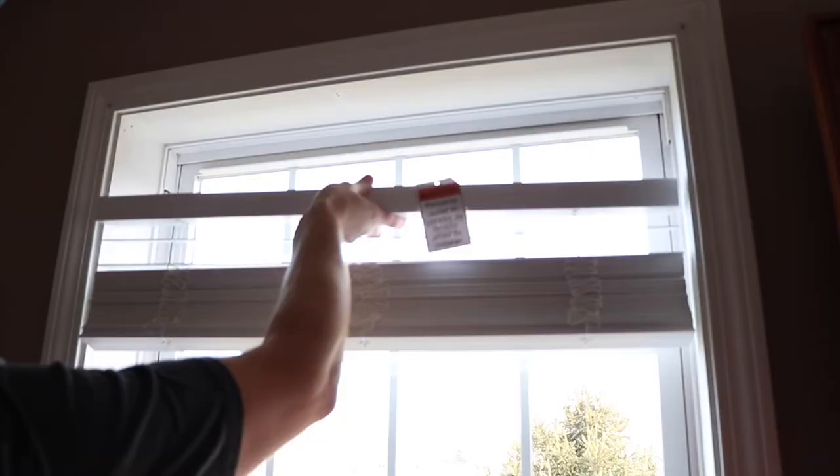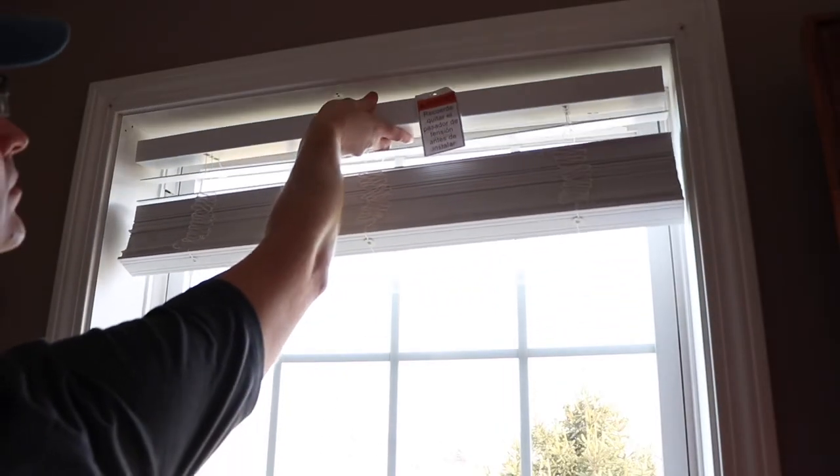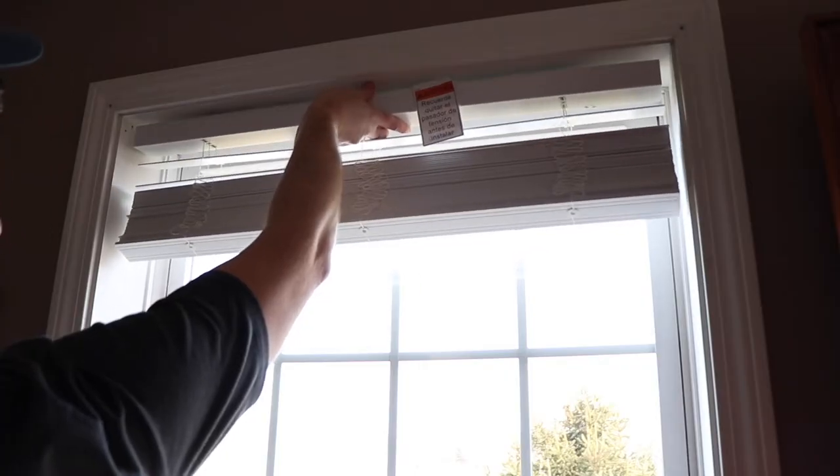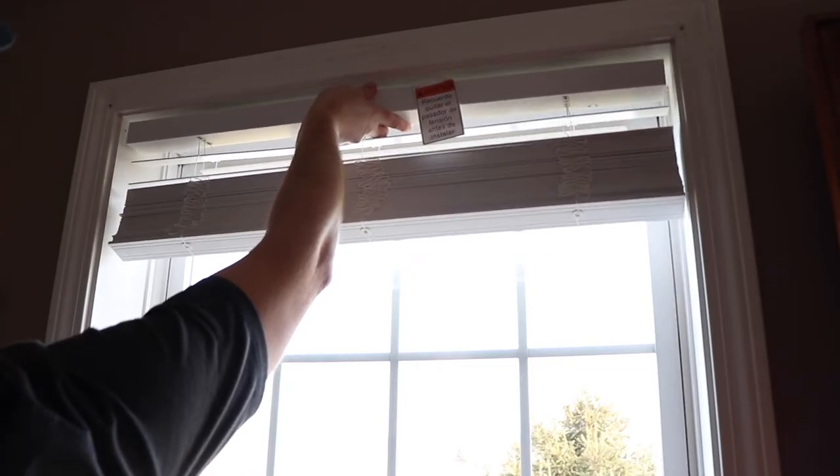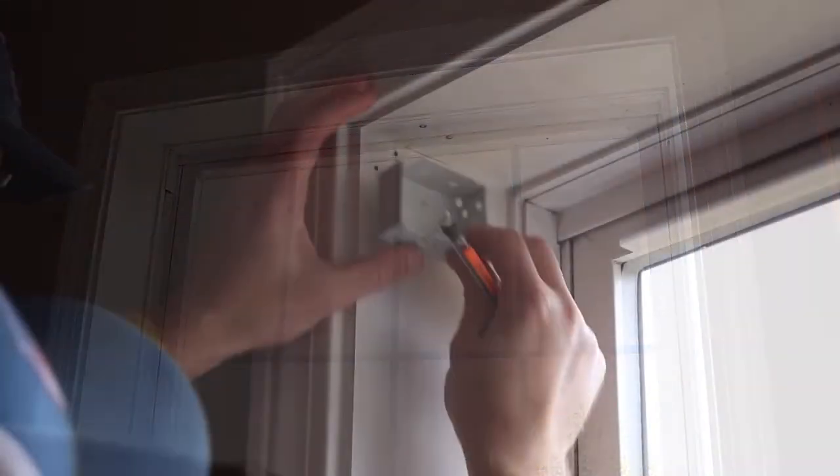Before you start, you'll want to double check that you measured correctly by holding the blinds up. The total gap on both sides combined should be no more than an inch and a half. In my case I have just over an inch, so I'm going to want to split the difference going forward.